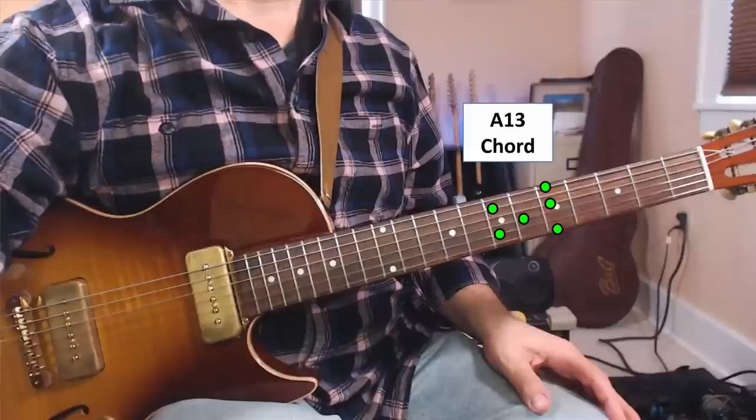Suppose we're playing an A blues. We could take an A13th chord like this and now just play the top three strings on that chord. And yeah, I know this is an F sharp triad, but I think it makes more sense to think of this as an A chord because we're playing an A blues.